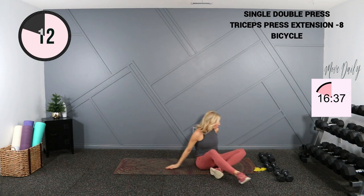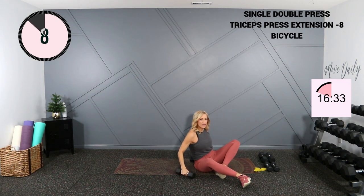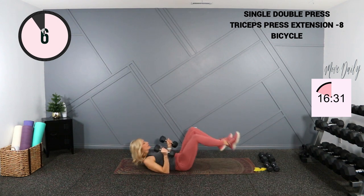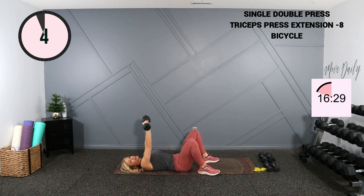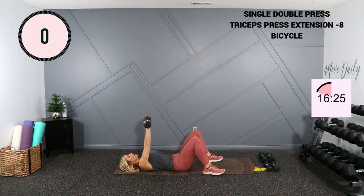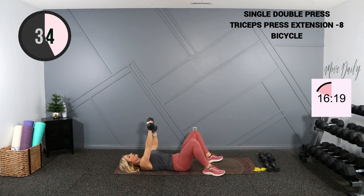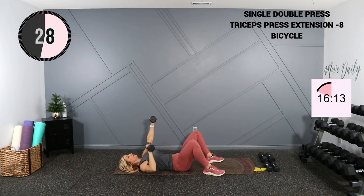I'm moving into a single double chest press. Grab 5s, 8s, or 10s — we're going to hold them both up, single, single down, and then double together. Here we go — take it single, single, now both double there, single, single and double. Stay over the chest, not the face or neck.